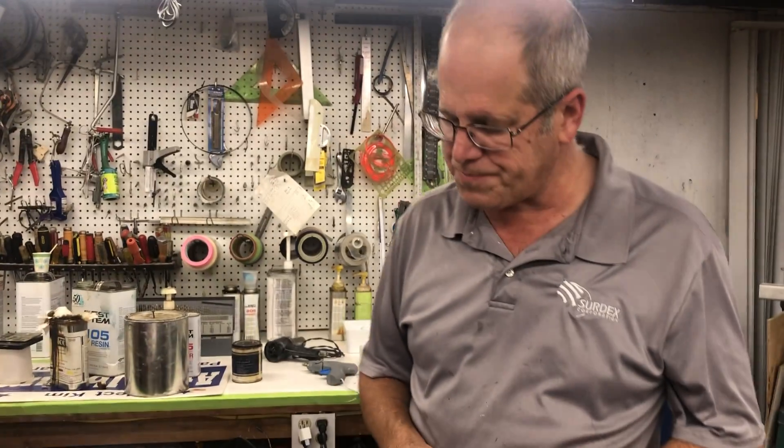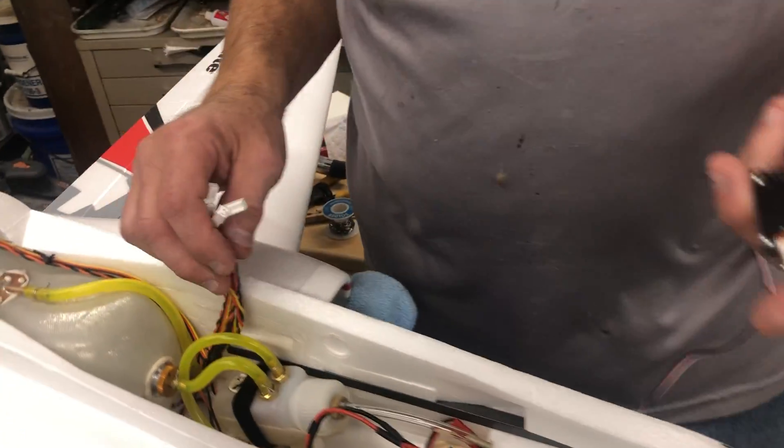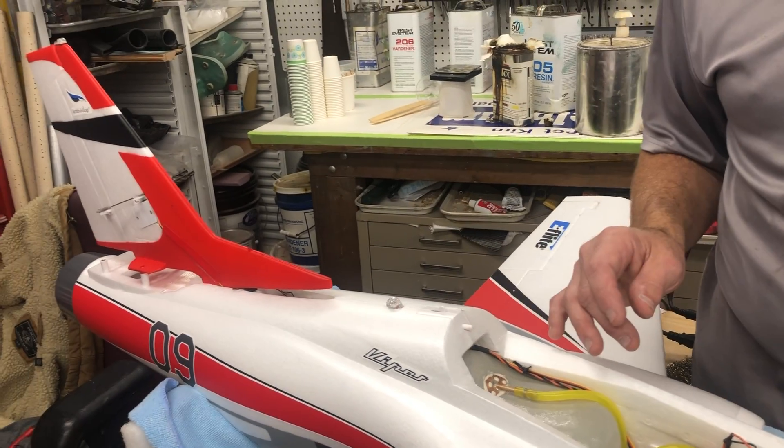Welcome back, this is episode number five on installing Unilights on an E-Flight Viperjet. I got all the wires run, and in the last video we installed the spotlight on the nose gear and the upper and lower fuselage.